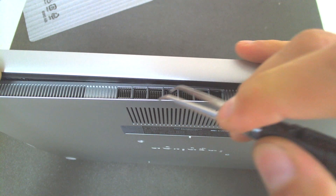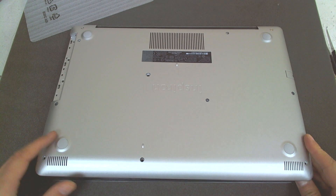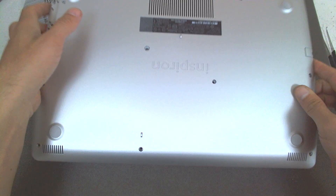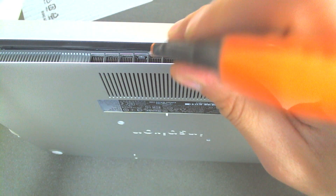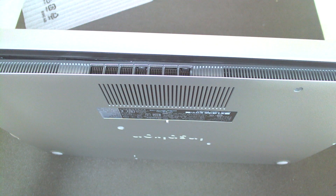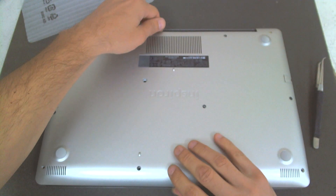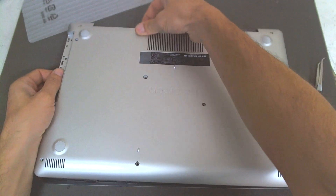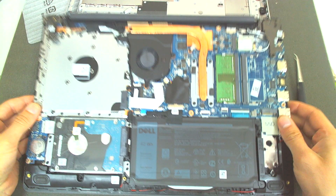There are plastic clips. There we go. Basically, that's the whole procedure.